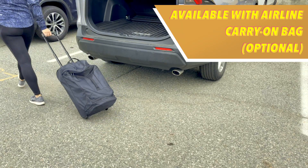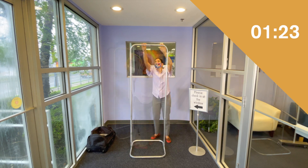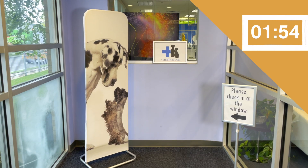Lightweight, portable, and quick to assemble. Build in under 2 minutes. Vibrant fabric graphics cover the stand completely and capture your customers' attention.